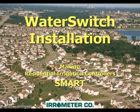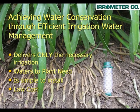This is an overview of Aerometer's state-of-the-art landscape irrigation control technology. It eliminates wasting water from over-irrigation. With over 50 years of experience in irrigation water management, we proudly present the Water Switch for residential applications. With the Water Switch, you will be achieving water conservation through efficient irrigation water management.